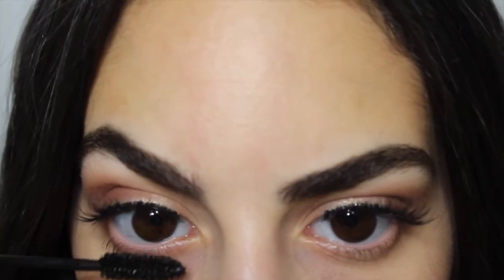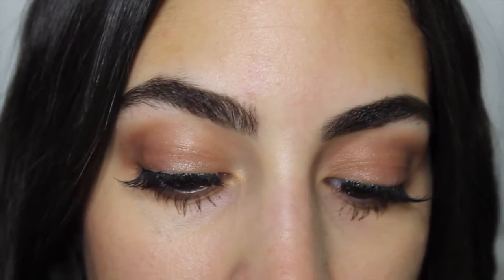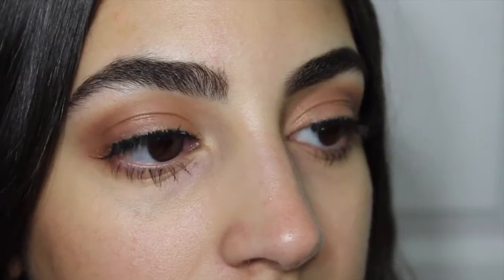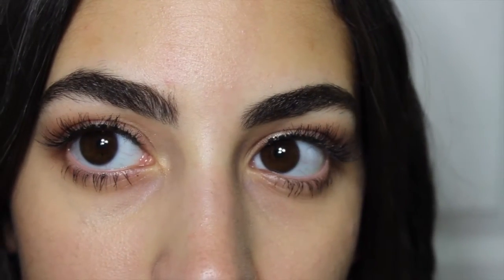I didn't show this step, but I did add some lashes from Salon Perfect, which is a brand from Walmart, and they are the Demi Wispies. And then I added mascara to my lower lashes — it's the Full and Soft Mascara by Maybelline. I love this mascara; it gives me very long lashes.